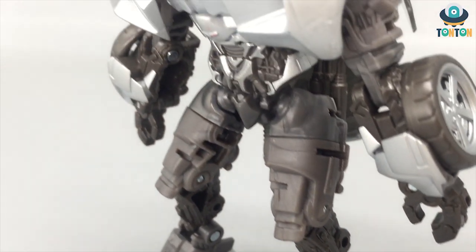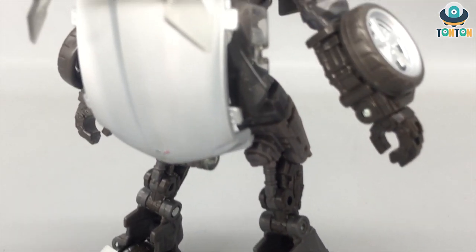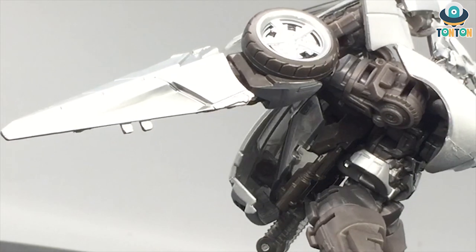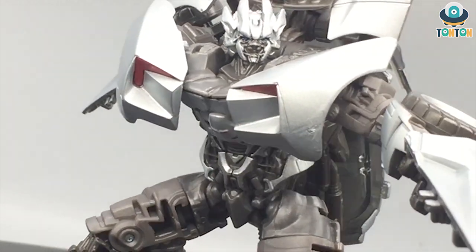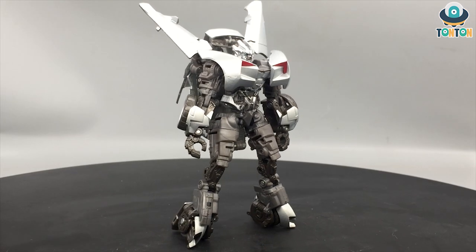Hey, what's up guys, Ton Ton here and welcome back to my channel. Today let's have a look at the new studio version of the Transformer Revenge of the Fallen deluxe class Sideswipe. This is the Revenge of the Fallen version, not the Dark of the Moon version, because this car has a roof instead of the roofless version we got back in the day.